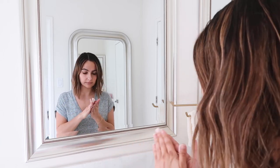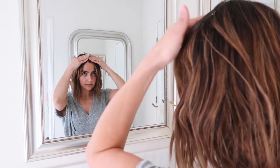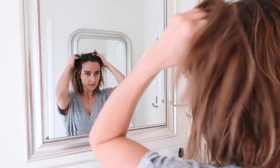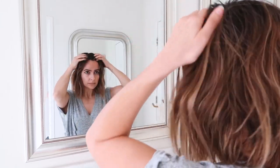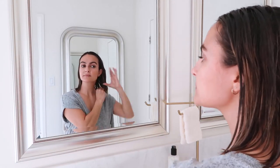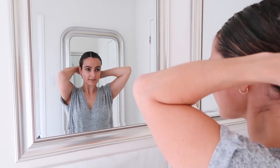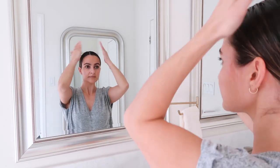One of my favorite ways to use Velour Body Melt is as a weekly hair mask. Take a generous amount of the product and apply it onto your dry hair starting at your scalp. Give yourself a nice scalp massage, then work the rest of it through your hair down to the ends. Then you just tie your hair up in a bun, let the product sink in overnight, and wake up the next morning to rinse it out.